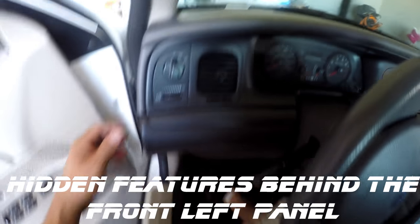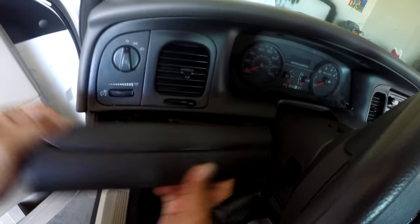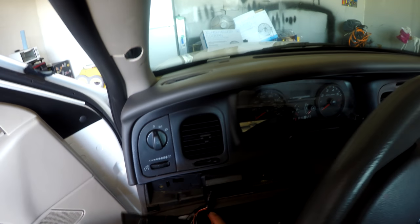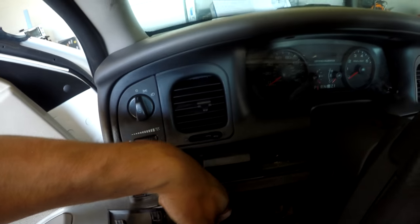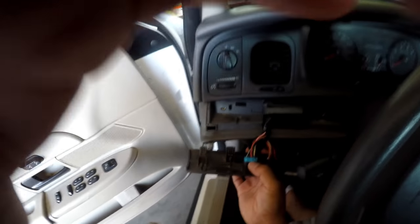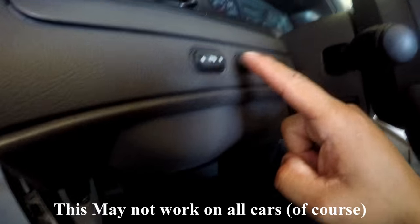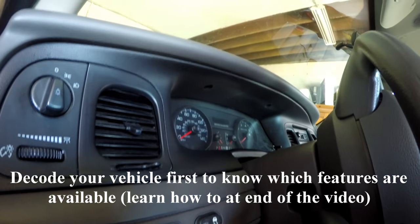Your Crown Victoria may have hidden features behind the panels. According to my fleet guy, when the department doesn't pay for the extra features, Ford simply deletes the features by adding a blank panel, like this one here. Now to gain your features, simply add a new panel with the switch buttons. So now this client has pedal adjusters and a traction control on/off switch.